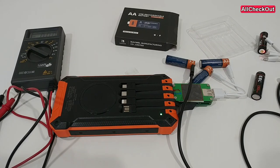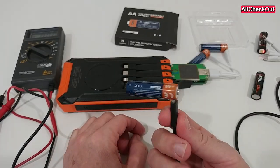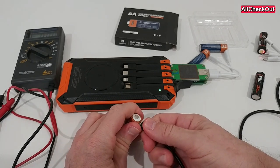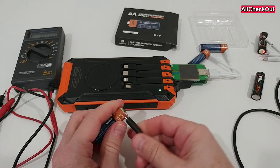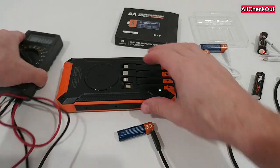Hi guys, today I'm going to show you something really crazy that I think not many people are aware of. So I'm going to show you what it is. When we charge a double-A lithium-ion battery with USB-C — this is pretty much standard these days — we have a USB-C port and we are going to charge it. We can see it blinking here inside, so it's charging.